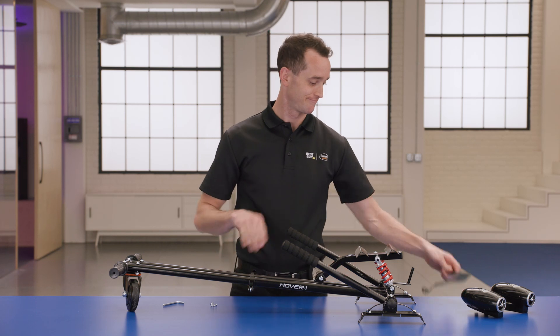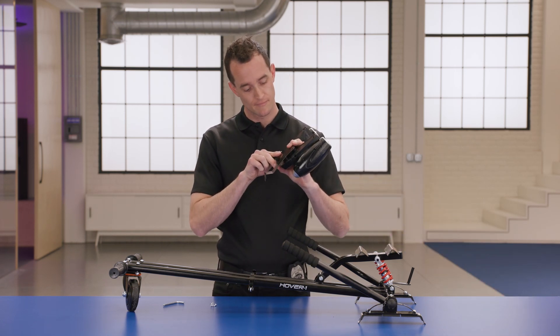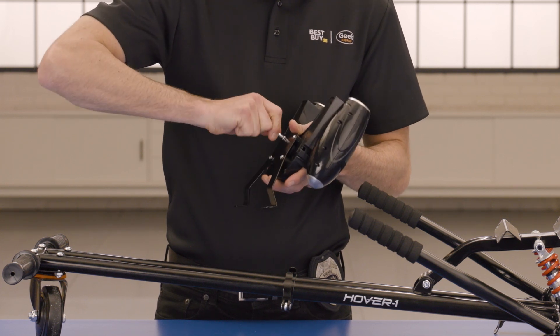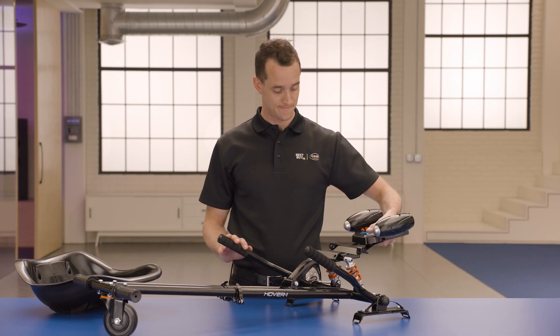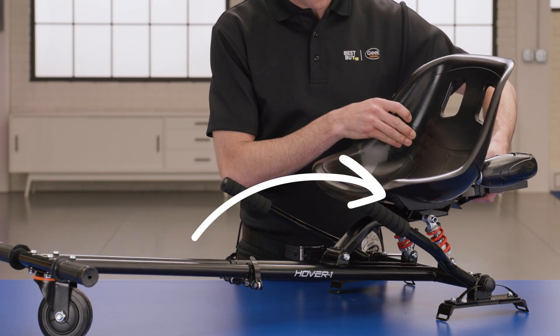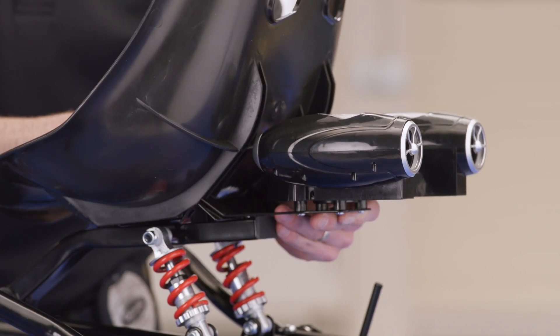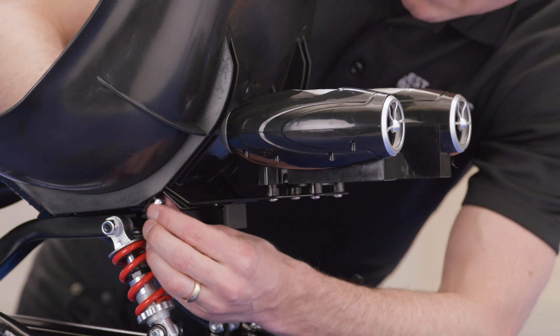After the fog blaster has finished charging, disconnect and attach the mount to the underside of the fog blaster using the four mounting screws. Once the mount is on the fog blaster, align the two holes on the fog blaster mount with the two rear holes on the seat frame. Place the seat on top of the fog blaster mount and seat frame, making sure to align the four holes of the seat with the seat frame. Secure the seat to the seat frame with four screws and nuts.